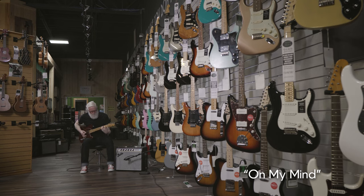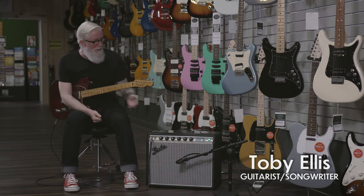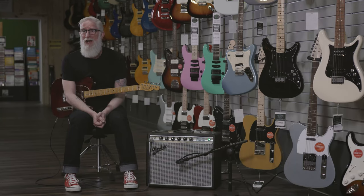Hey, Toby Ellis here at More Music. I'm going to talk to you today about my Fender Telecaster guitar and the Fender Princeton Reverb amplifier. I have been a customer of More Music since the 80s. I bought my first Fender Stratocaster at More Music probably around 1987, and I've been a customer of theirs ever since.